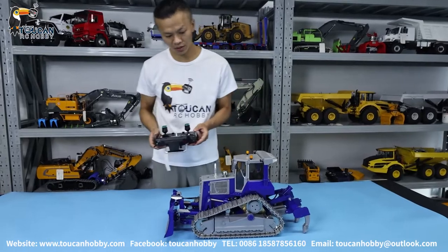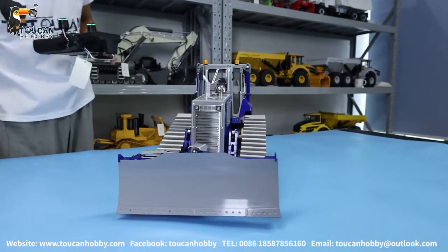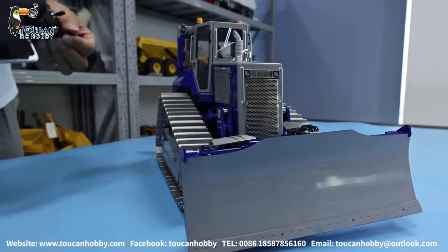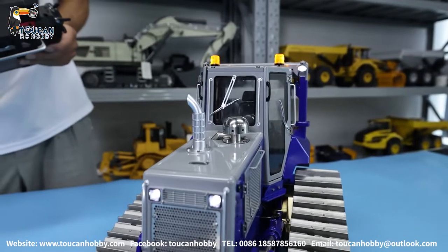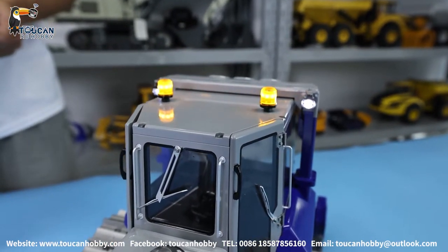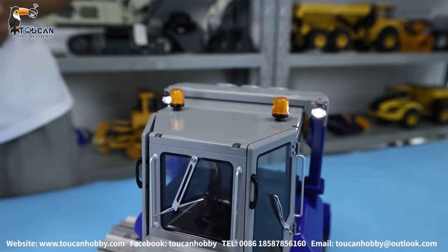We should first test the lights a little bit. This table sheet is a little slippery. We will switch on the light. And we also have the turning light on the top — it can change many versions. Keep fast flashing. Another one. Another one. Another one.